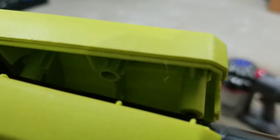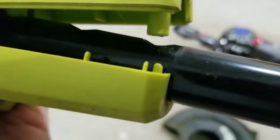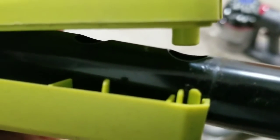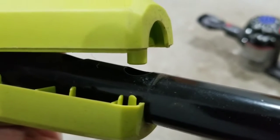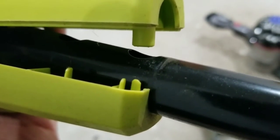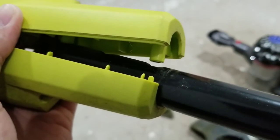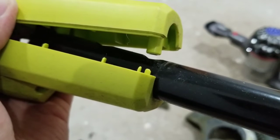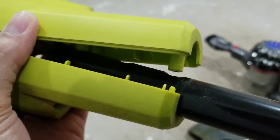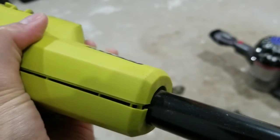I found the issue: if you look at the case, there are three things that come down on one side and three holes in the black handle that allow those three plastic nozzles to come down. On the other side there are only two screw nozzles — the middle one just helps hold it in place. I had rotated the handle without knowing it when I was getting the wire out, so I just rotated it back and now the casing will fit back properly.